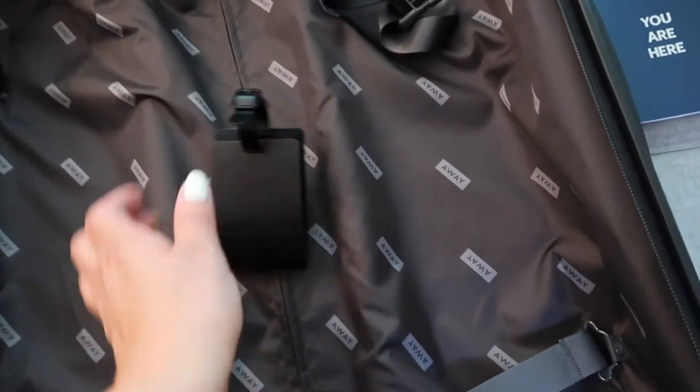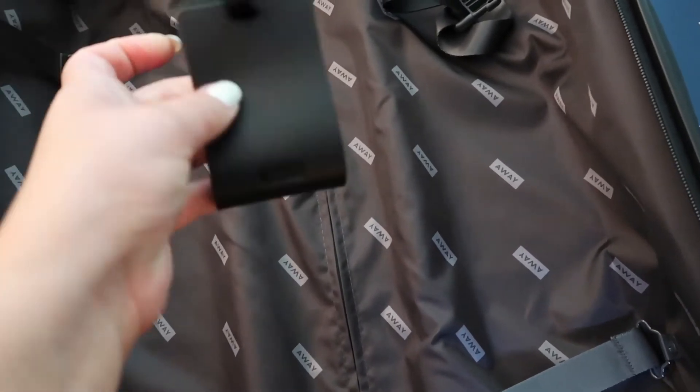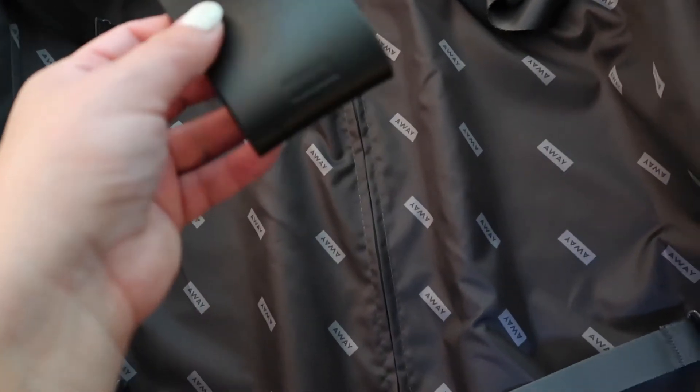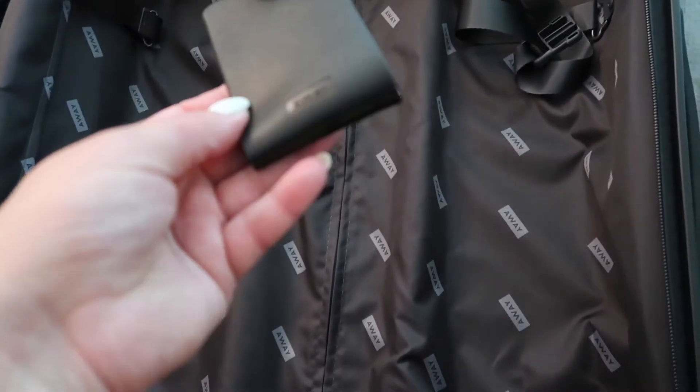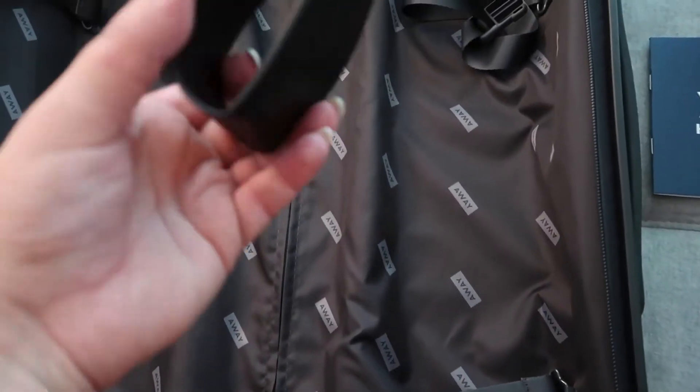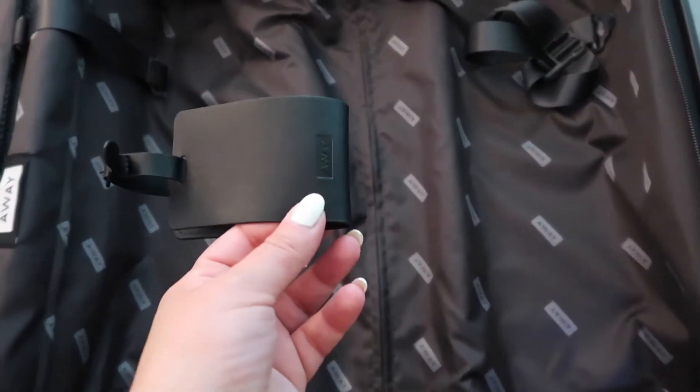So with this one, I got a tag, which is good because when you have a black suitcase they all look the same. I know that you can have it monogrammed, but I think it takes a couple of extra weeks, so I just didn't want to risk it. So this is just a regular one. And I think if you want to have it monogrammed, it would be maybe between $30 and $50 extra.